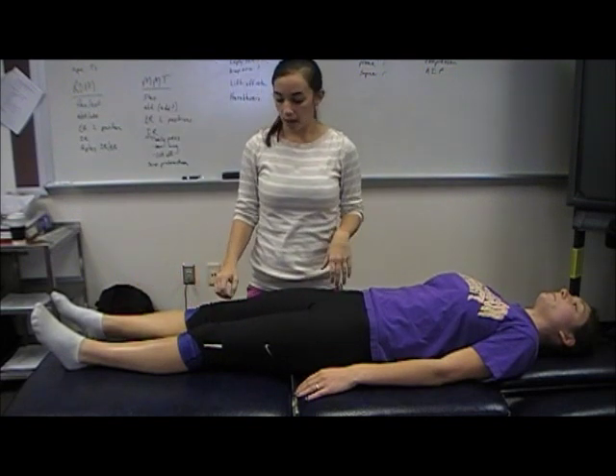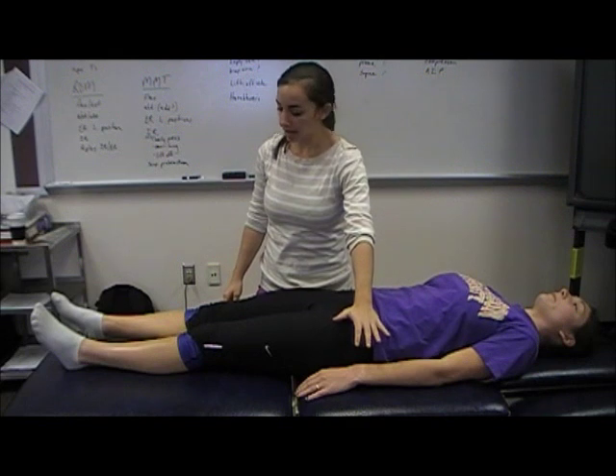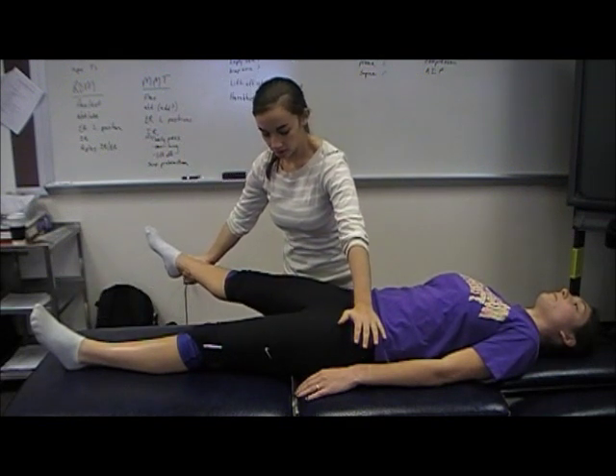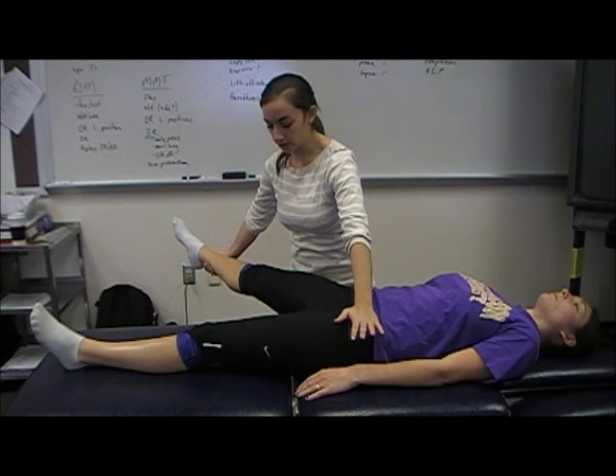Then while the patient is supine, you can stabilize on the contralateral ASIS and bring the patient into abduction. When that contralateral ASIS feels like it's moving, that's the end of their range.